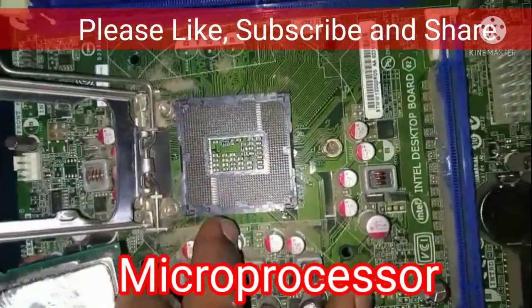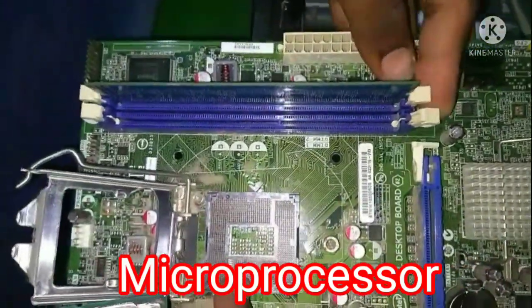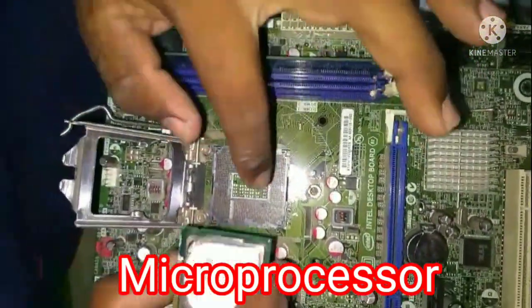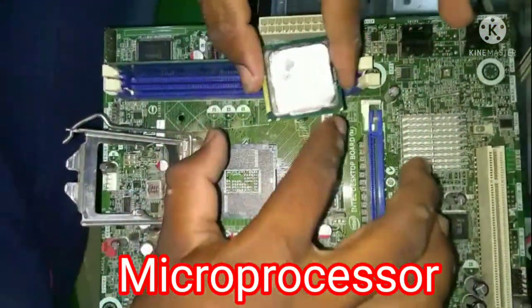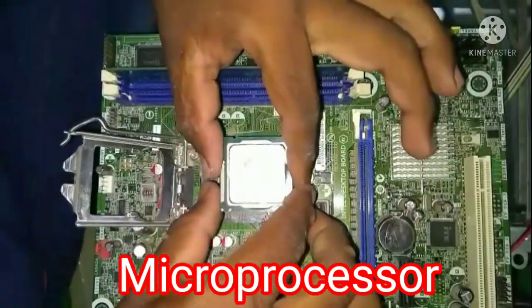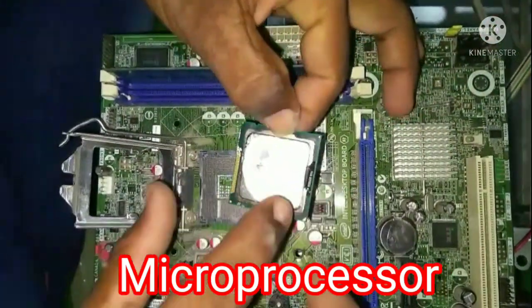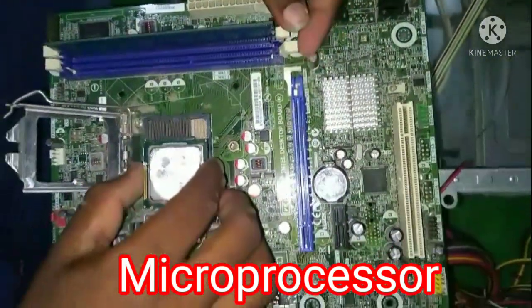The circuit and the microprocessor work together. We check and identify the pins — the gold color pins and contact points — before installation.